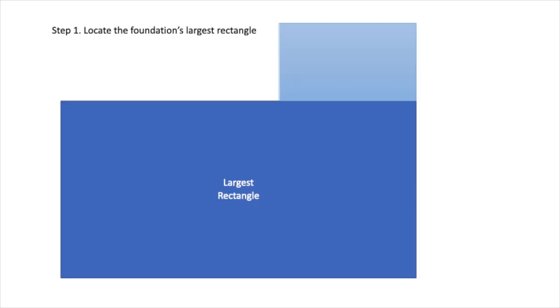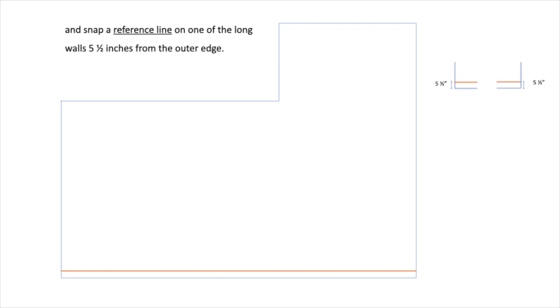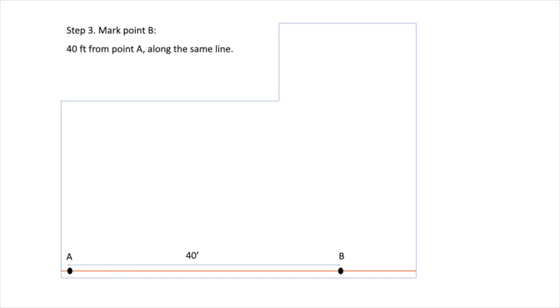The 3-4-5 method. Step 1: Locate the largest rectangle of your floor and snap a reference line on one of the long walls, 5½ inches from the outer edge. Step 2: Mark point A. On the line you just snapped, measure 5½ inches from the other edge of the floor. Step 3: Mark point B, 40 feet from point A along the same line.